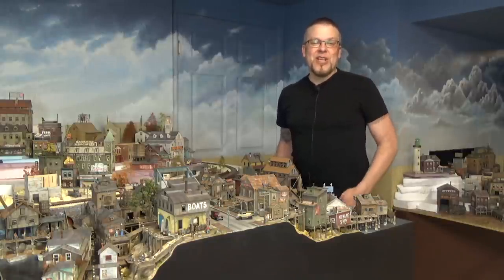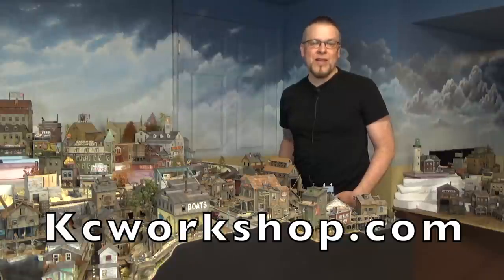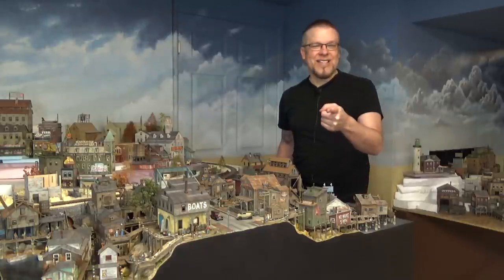Welcome back everyone. I'm Jason and you're watching Jason Jensen Trains. In today's episode, we are building a kit from kcworkshop.com called Lobster Co-op. Well, we have a lot to do, so let's get to it.